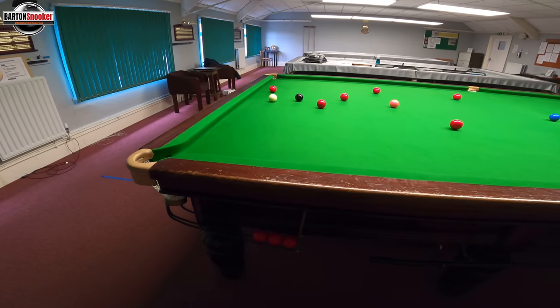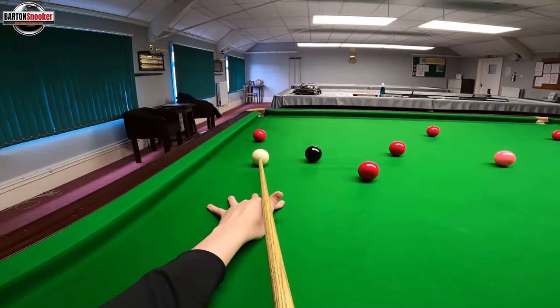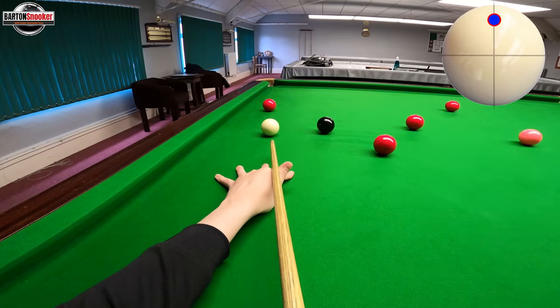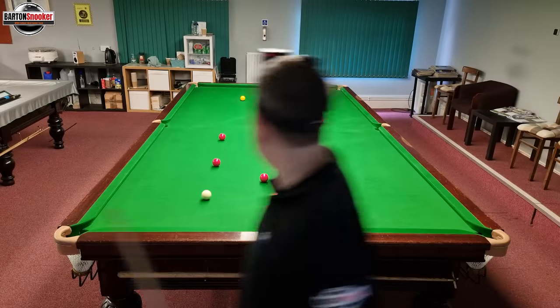You can see the angle I've got here, so I'm going to play topspin and run the white round the corner. Topspin on the white, push through nicely — and the white runs round off those two cushions and back into open play on the black.